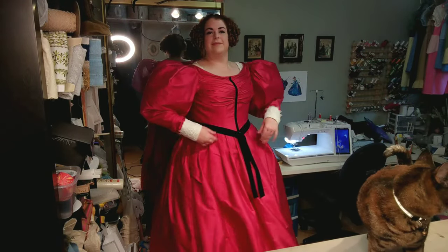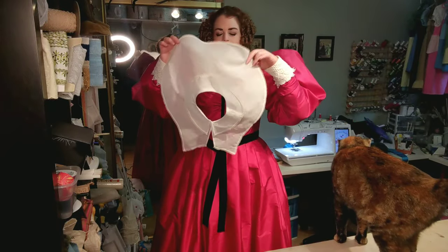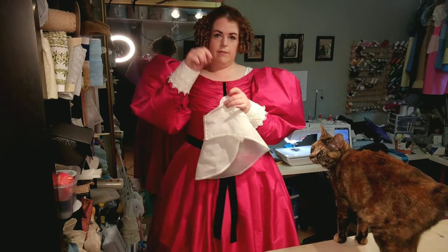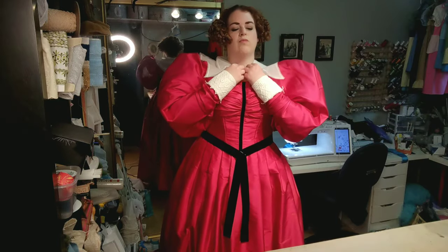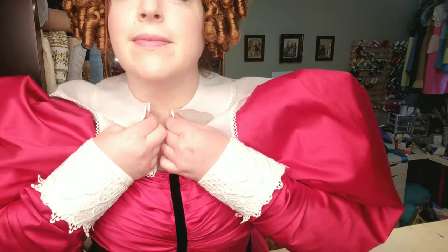Alright, back to accessories. Next up is the collar. This collar is made of cotton organdy, which has been edged with lace. In my research, I found no evidence of closures on any collars from the 1830s, so I have opted to pin this closed with straight pins. That said, it's difficult and annoying, and I need to be very close up to a mirror to do so. So I think I am actually going to put a button and a loop at the top of the collar, because it's just very annoying and slightly dangerous to do this with a straight pin, and far too easy to stab myself in the neck.